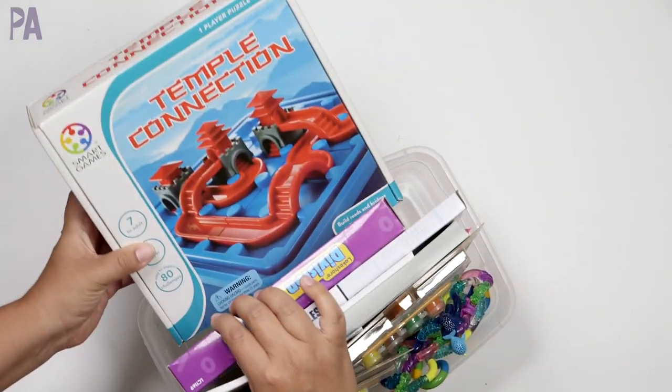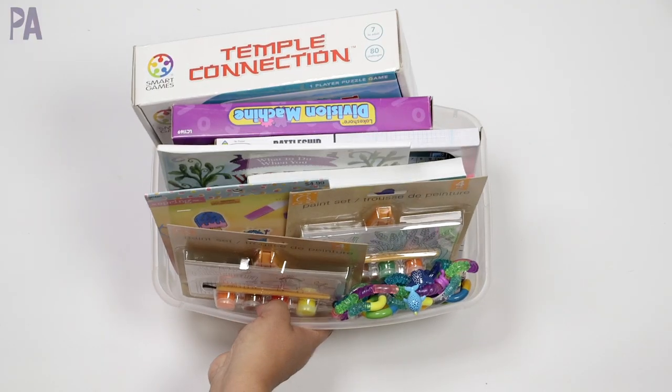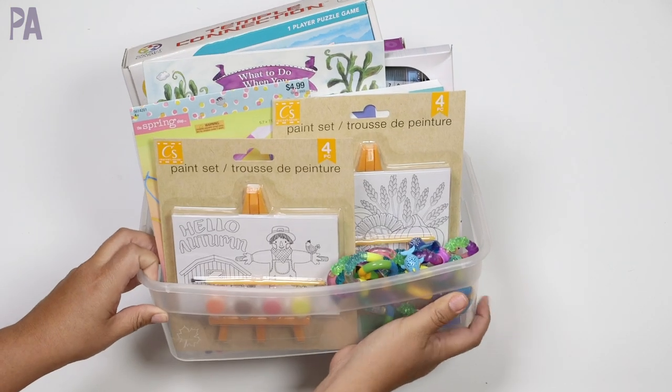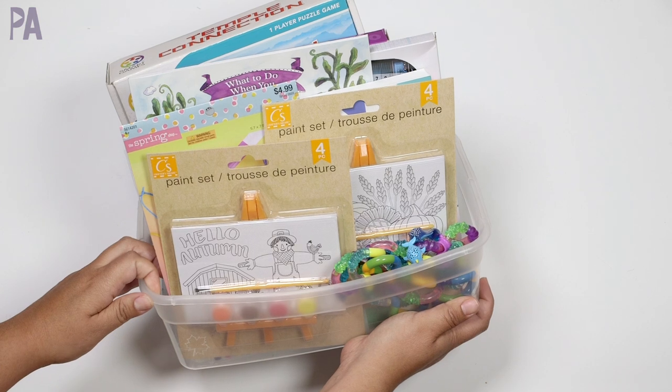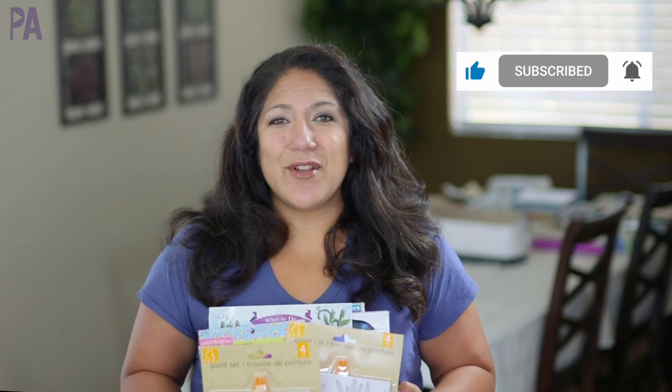I can see my activity box is getting really full. You guys know me — my rule is if it doesn't fit, then we don't put it in. And I think this one is definitely done. So this will be our activity kit for the next month or so, and I think we got some good stuff in it this time. If you liked this video and these activity kit videos, I have another one for you — I'm going to put it up on the screen to watch next. Make sure to click subscribe to see more videos like this and give me a thumbs up to show your love.